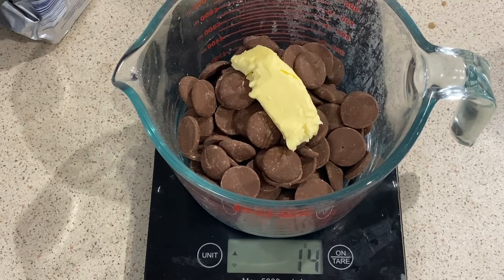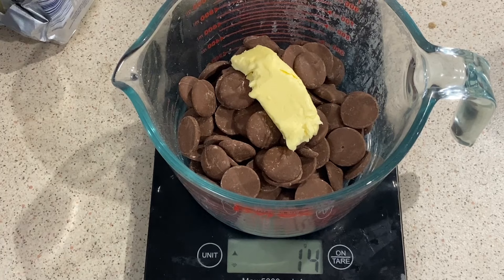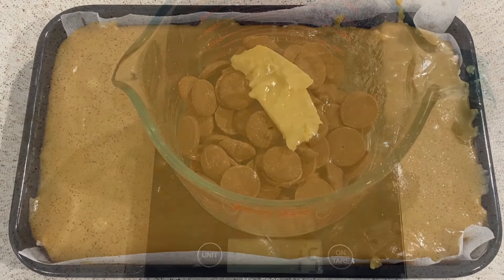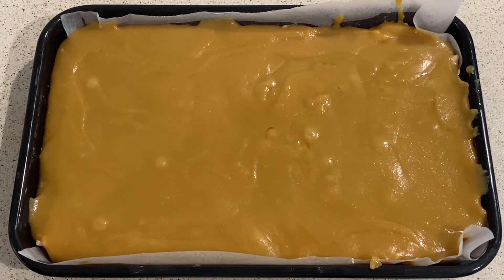And about 15 grams of butter — there we go, 15. Pop the chocolate and butter in the microwave on a melt setting, like medium or less, for about a minute or so. Check it and stir so it doesn't burn, and repeat until it's all melted.